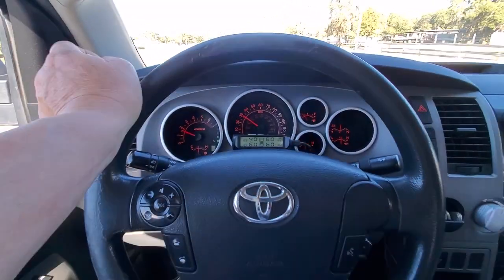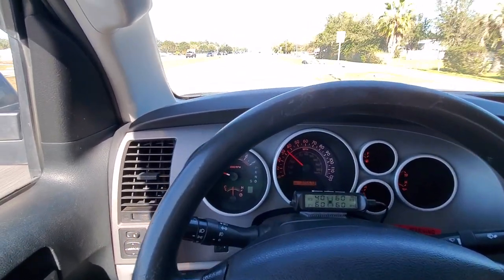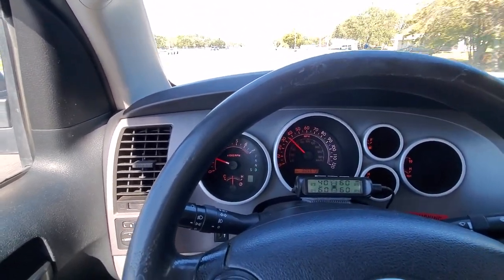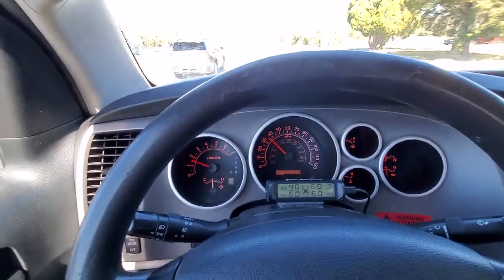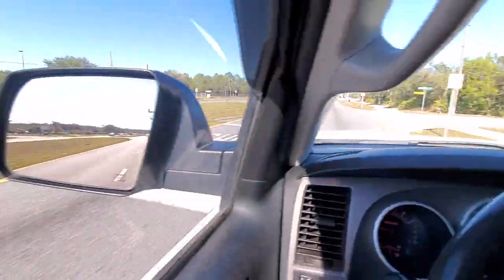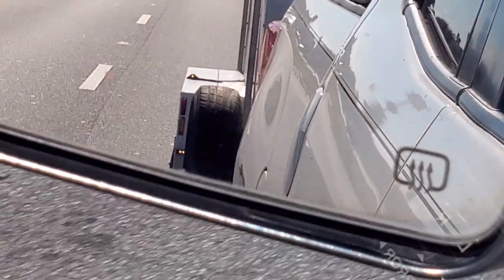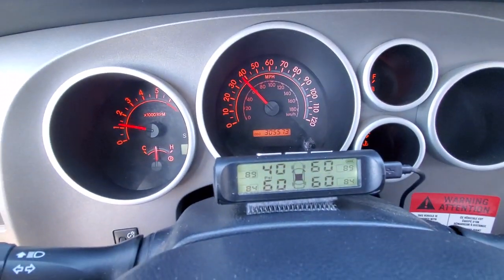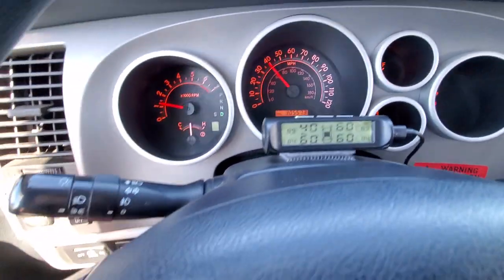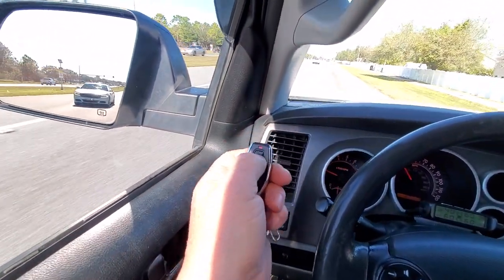Let's see if I can do a graphical demonstration of how the CTIS works — it will maintain the pressure on the tire or inflate the tire if it's getting flat. This is a typical scenario: I'm driving, the CTIS light is on, and you can see that all of my tires are at 60 PSI and one of them is at 40. So let's say I have a flat tire — the only thing I have to do is turn it on.